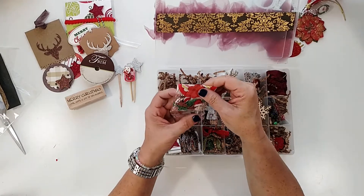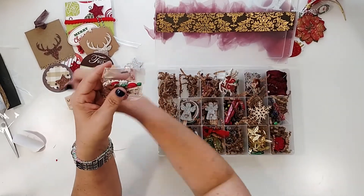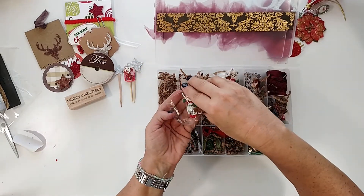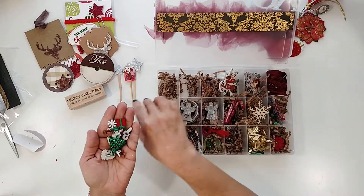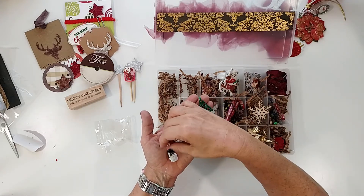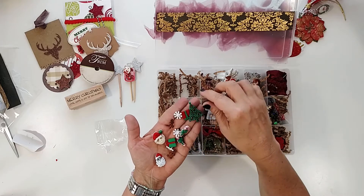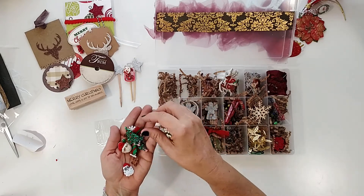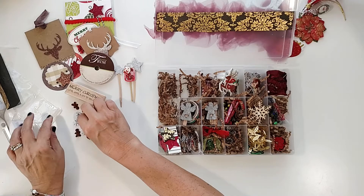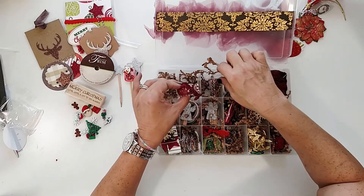Look at these little guys — I think they're resin, like little resin decorations, kind of like buttons. I just think these are so cute. Look at all these — a sparkly Christmas tree, a cute little elf, a gingerbread man, snowflakes, little packages — oh I cannot wait for Christmas! I'm actually excited that I'm doing some Christmas stuff ahead of time. I'm going to try to stay ahead of the game this year.